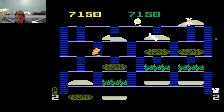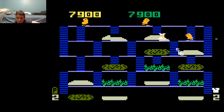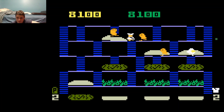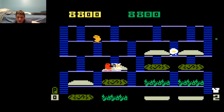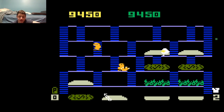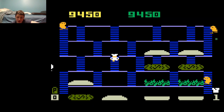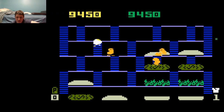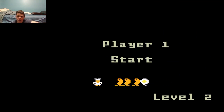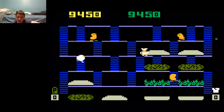BurgerTime truly was a game to be reckoned with back in the early 80s. It seems that it was always Data East arcade games that made a huge impact on the Intellivision — because not only did you have BurgerTime, but another popular Intellivision game was Lock and Chase. That game was awesome on the Intellivision and really popular. That was also a Data East arcade classic, released around the same year as BurgerTime.